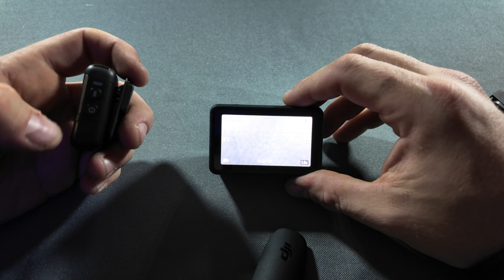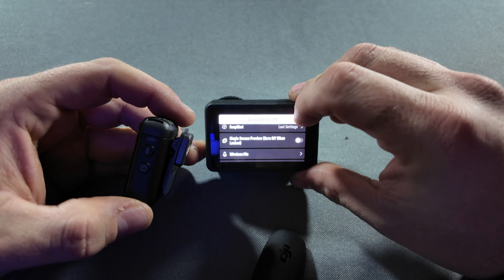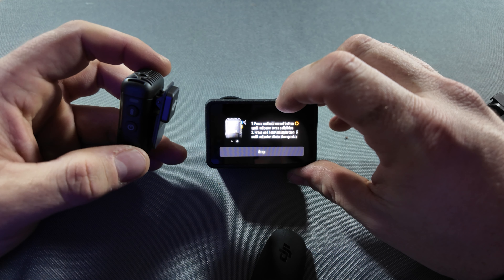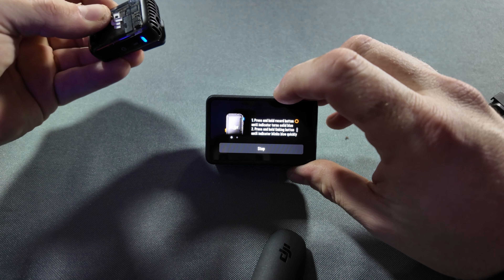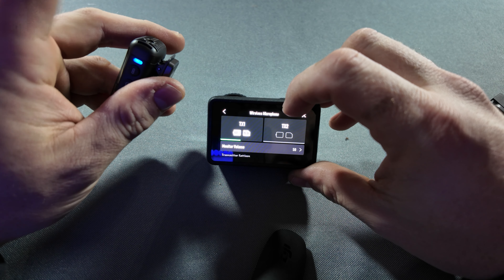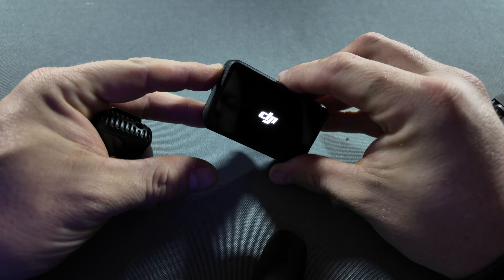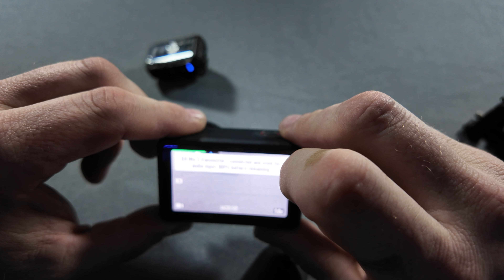I've switched to the DJI Osmo Pocket 3 while I set up the cameras for Bluetooth audio. Let's see how easy or not easy it is to pair the DJI Mic 2 with the Action 5. Green light — wireless mic. Press and hold the record button until the indicator turns solid blue. There's the record button. Solid blue — it's connected. Super easy. Let's see if it stays connected when I turn the camera off. Good news — it reconnects.